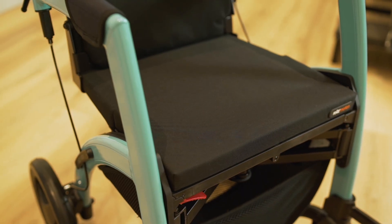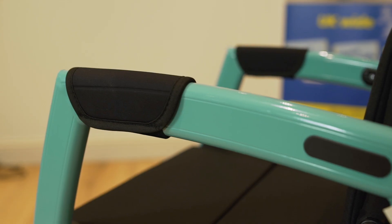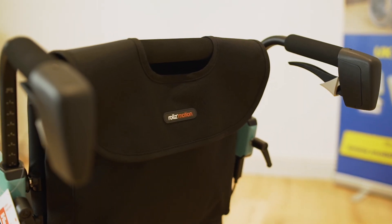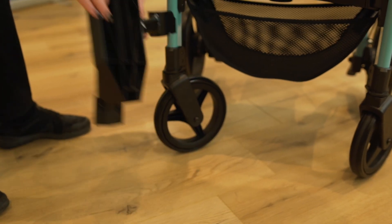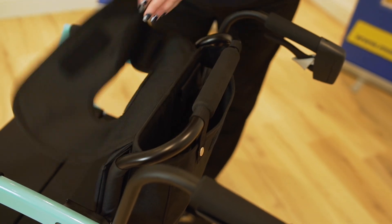The comfortable and removable seat cushion means that the user can easily rest when needed, and removable fabric sleeves protect the elbows when walking. It's easy to transform your Rolls Motion 2 into a wheelchair and back whenever it suits you. The easy-to-fit and remove footplates give the user the option to support their feet when required.